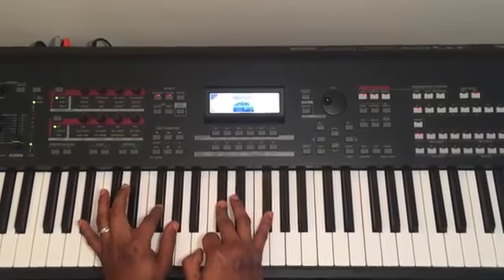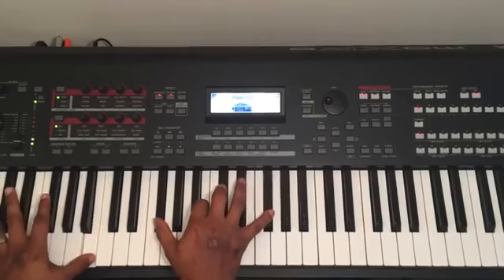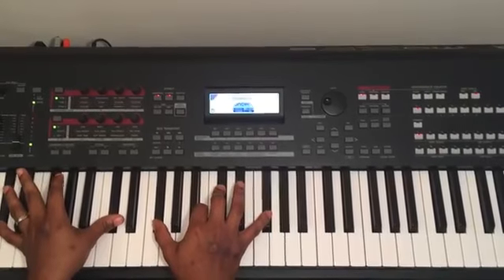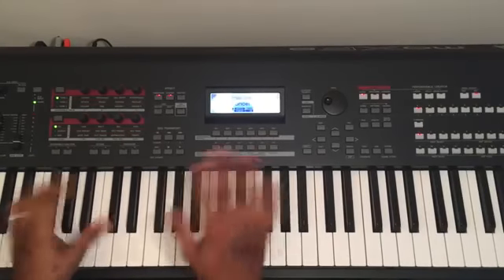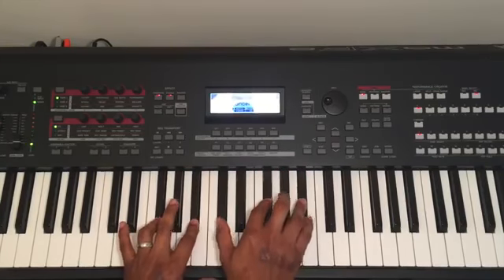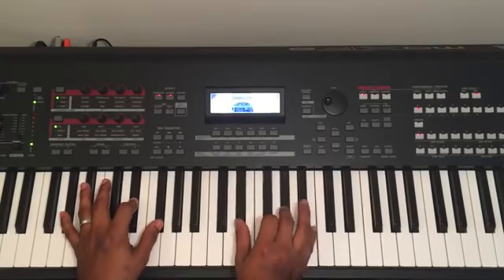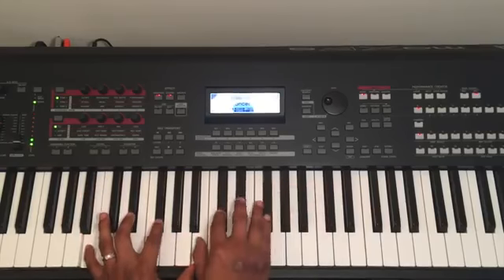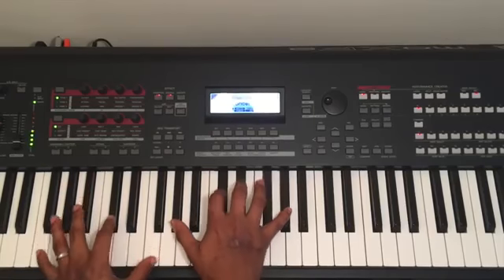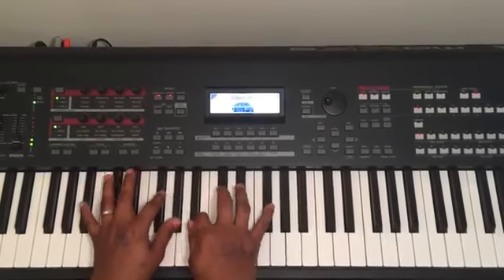This is F major with Bb on the bass. Then Db major. So let's cover the chorus again: Gb major, Db major, A flat minor, B major, Gb major, Db major.